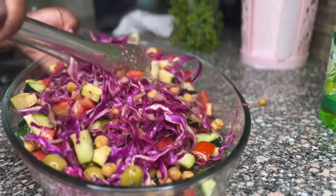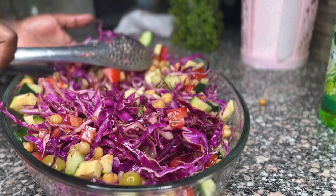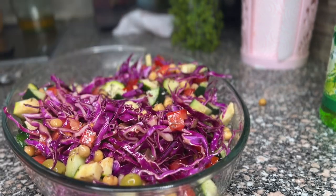I'm going to serve my salad with chicken breast and some french fries. Thank you so much, guys, for watching!